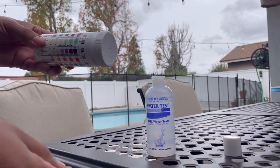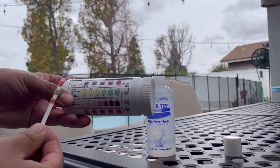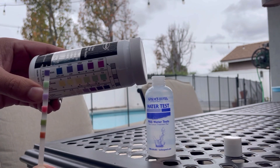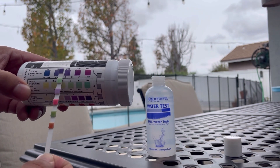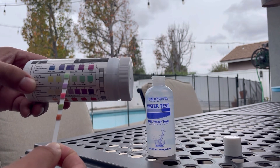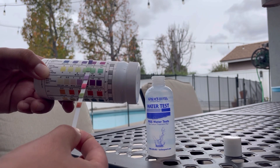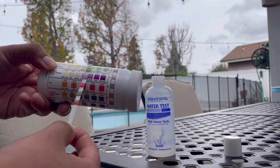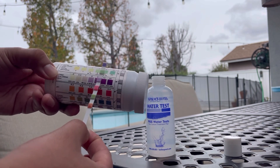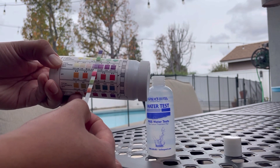Let's start comparing to see what results we have. Here we have the total hardness — I am about 200, around there. My chlorine level is between a three and a four, which is ideal. Free chlorine is as well between three and five. The total chlorine is between three and four.